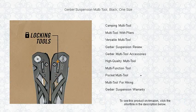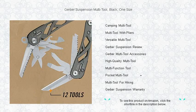Get your hands on the Gerber Suspension Multi-Tool today and transform the way you tackle life's daily hurdles and unexpected adventures.